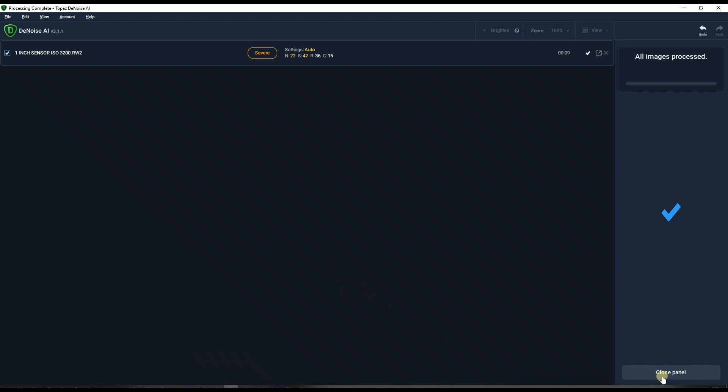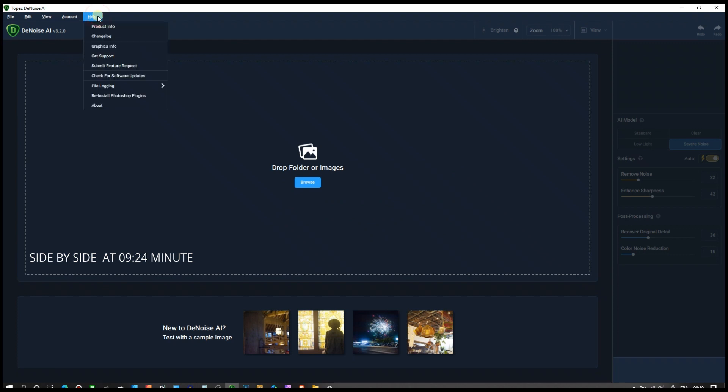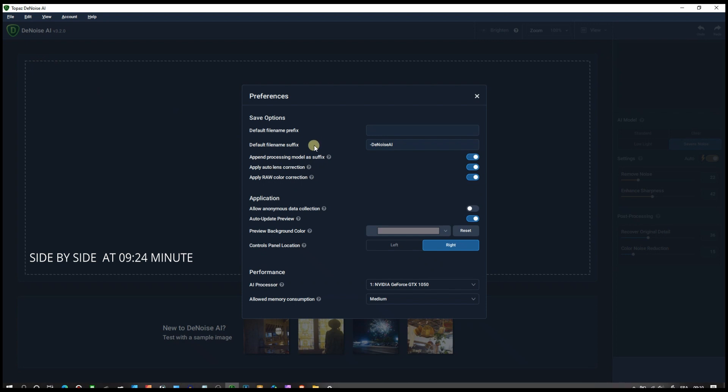The update is done and right off the bat there's a notification saying: 'We have improved how we manage raw image color. When available, we will apply a camera-specific color profile based on the raw metadata, as well as provide improved overall color accuracy. To return to the original color processing method, disable apply color correction in the settings preference.' I click OK. Checking the version — it says Topaz DeNoise AI version 3.2.0. In preferences, 'apply raw color correction' is on, which I'll leave enabled.